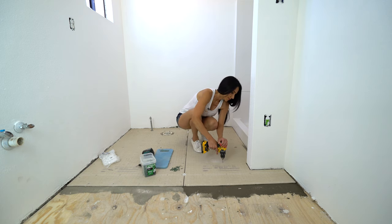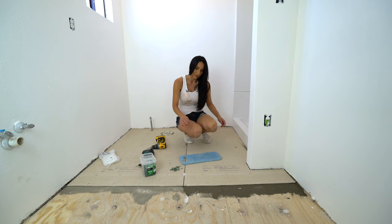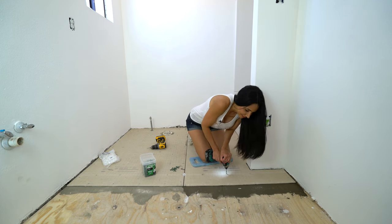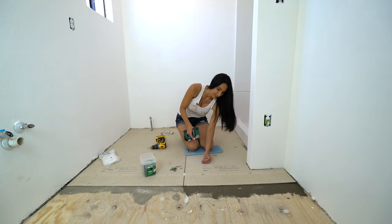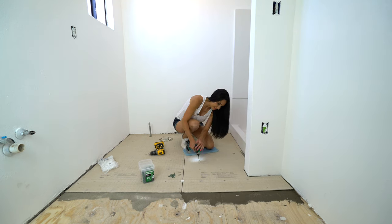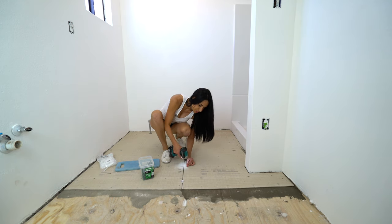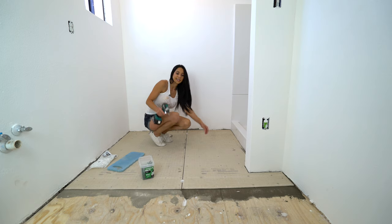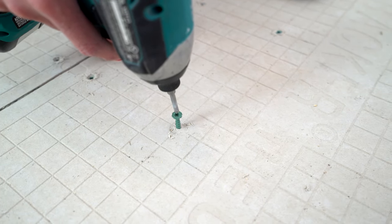Pre-drilling some holes. Now we'll get our screws in there. This drill is so much better than using the other drill — I was stripping the screws. This one is way better. It's so much easier with your pre-drilled holes. When you drill your screws in, you want them to be nice and flush — you don't want to sink them in too far.